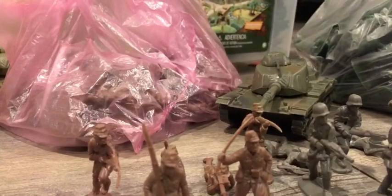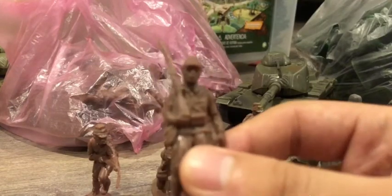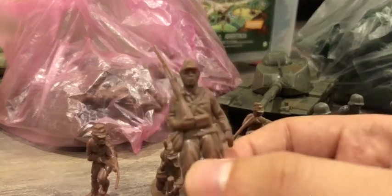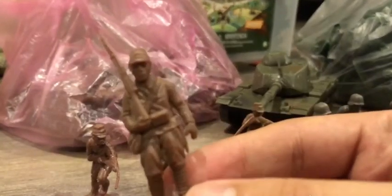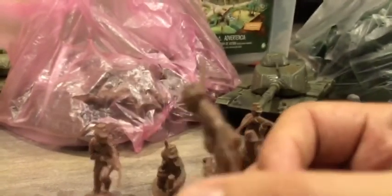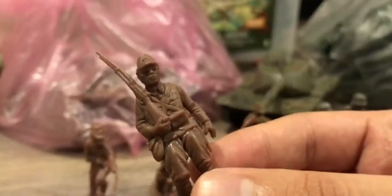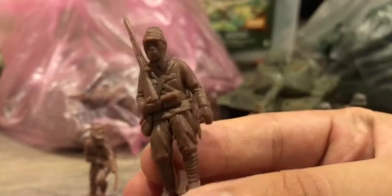We have a standing pose here. We can see it has a Japanese World War II uniform — just standing and guarding. It's pretty detailed in my opinion. Here's the front of the soldier and the back of the soldier, pretty detailed in my opinion.